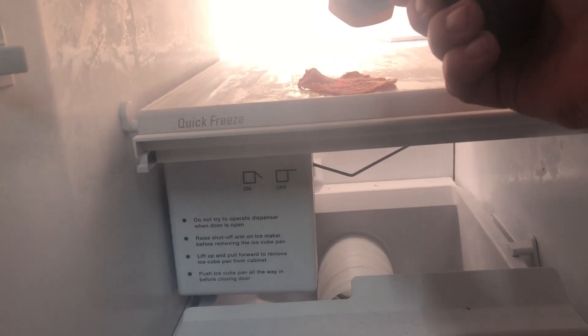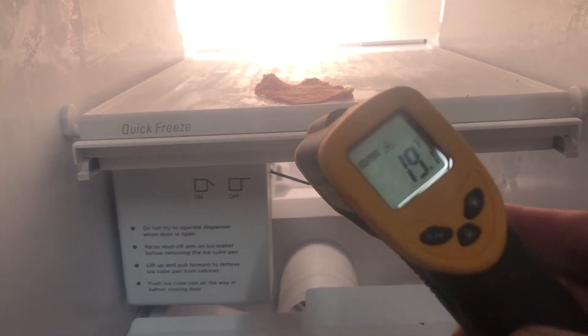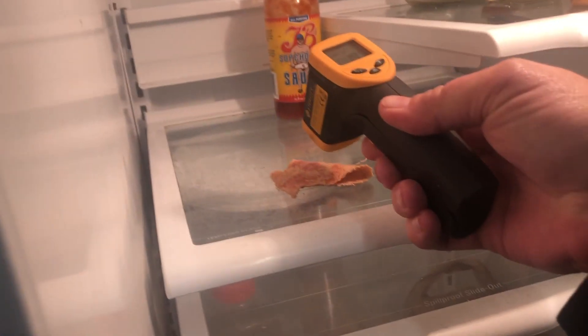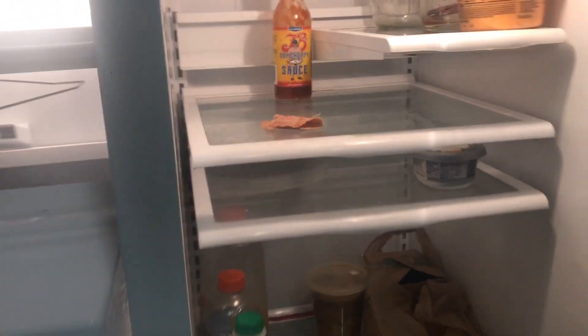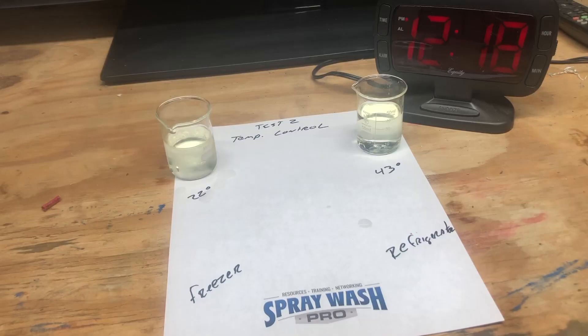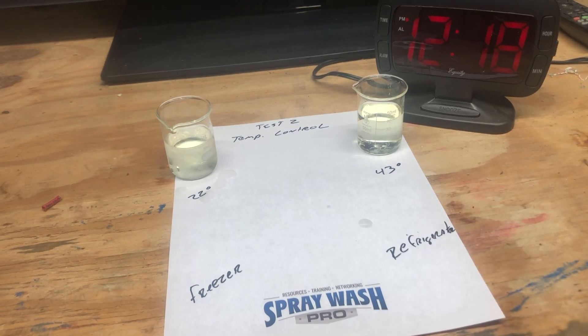On the freezer side, we're hanging around 19 degrees — I left the door open so it's a little warmer. On the fridge side, we're at 44 degrees. We're going to seal it up, give it a few more minutes, and check again. It's time for the great big reveal — we're going to take our freezer side and fridge side samples out and bring them to the workbench.